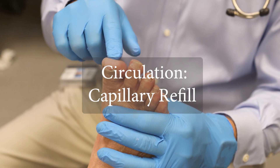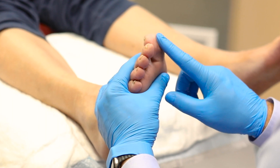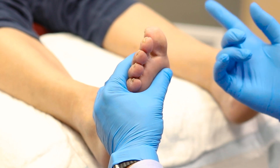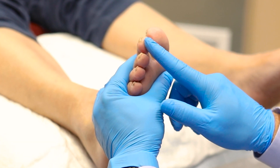Test circulation to the feet with the capillary refill test. Press gently on the skin of the toe until it turns white, then release. The test is normal if the pink color returns in less than three seconds.